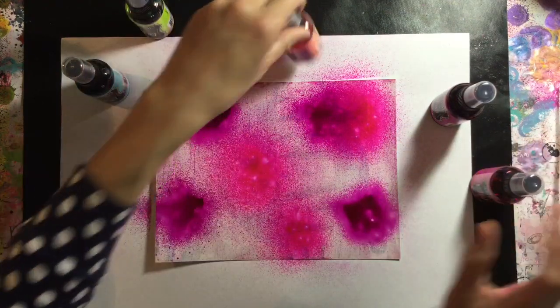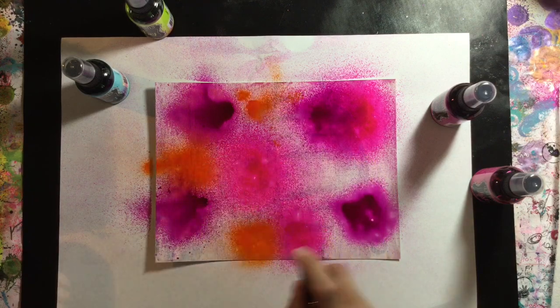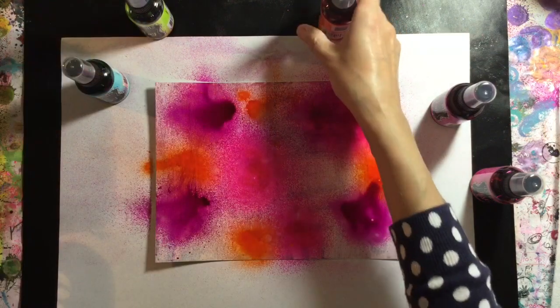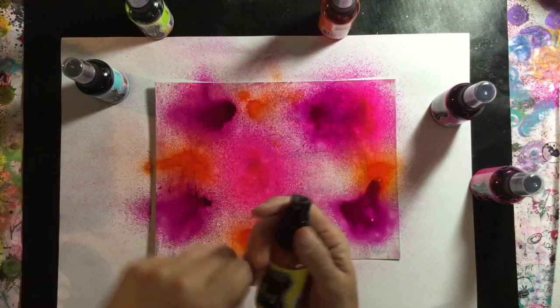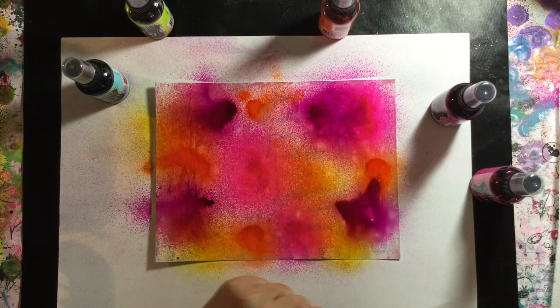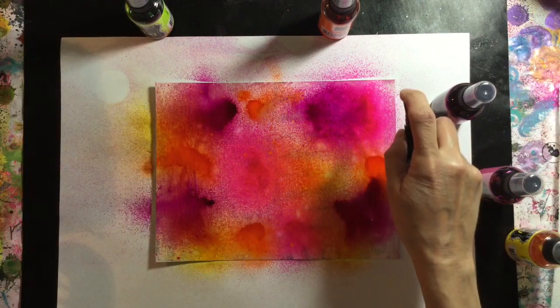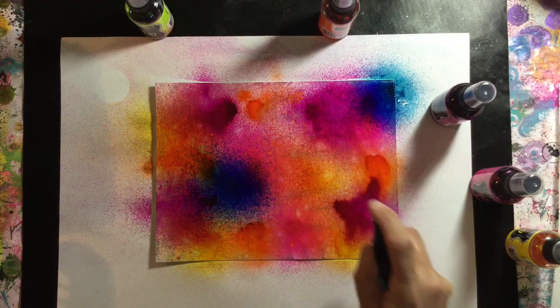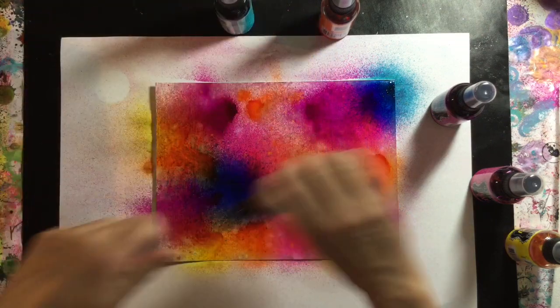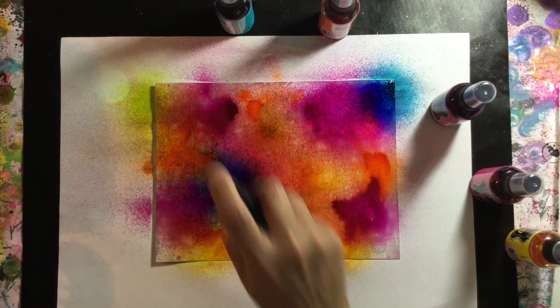I'm using some Dilutions ink sprays here to create my background. I'm using a variety of different colors: funky fuchsia, bubblegum pink, squeezed orange, lemon zest, calypso teal and fresh lime. You can use any spray inks of your choice to create a background like this. Your homemade sprays will work just fine if that's what you've got, so just grab some colors of your choice and get spraying.